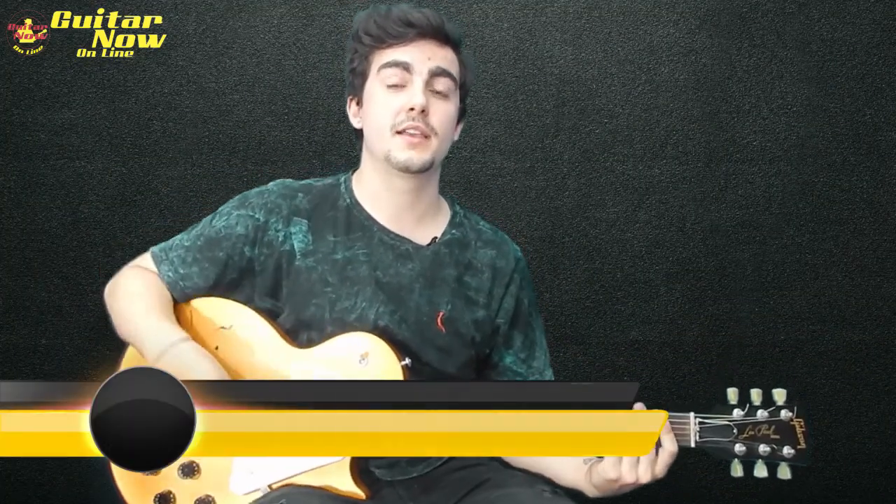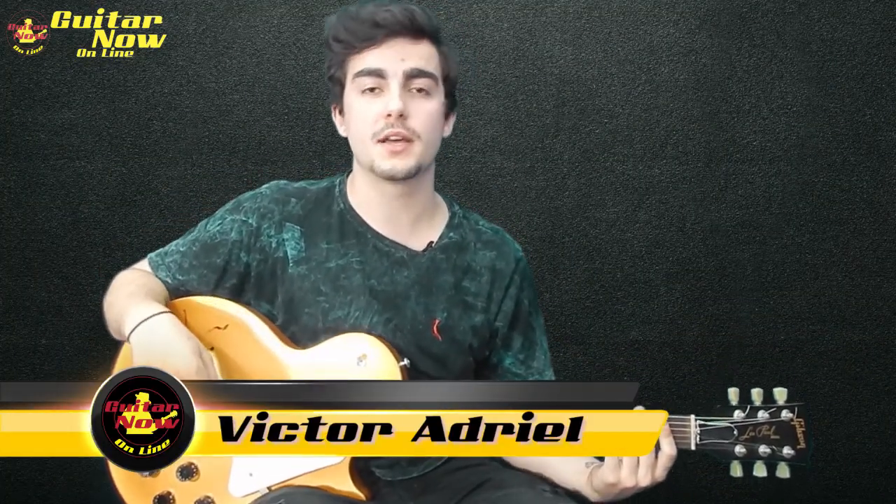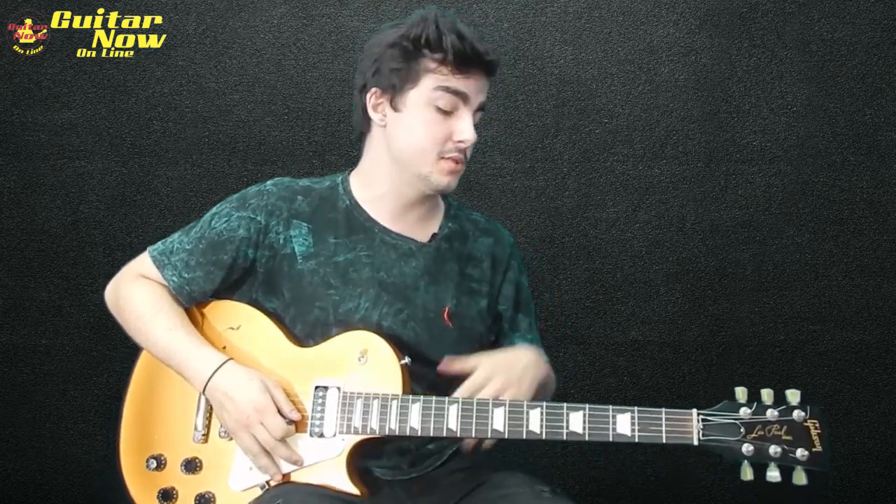E aí galera, beleza? Aqui quem fala é Vitor Adriel pro portal Guitar Now Online. Vamos dar continuidade à nossa série dos riffs — a música 'Make Some Noise' — só que dessa vez vamos fazer o solo da música.